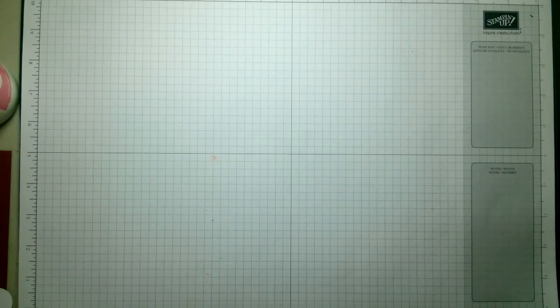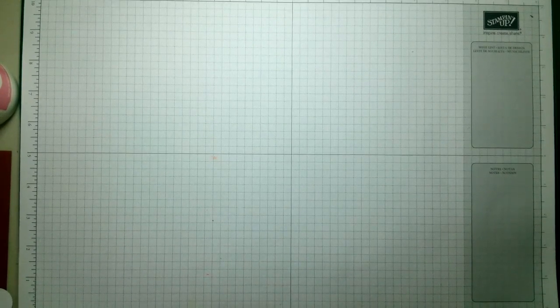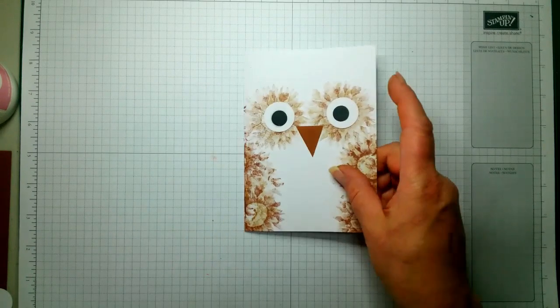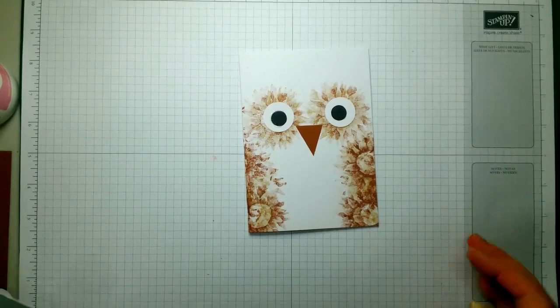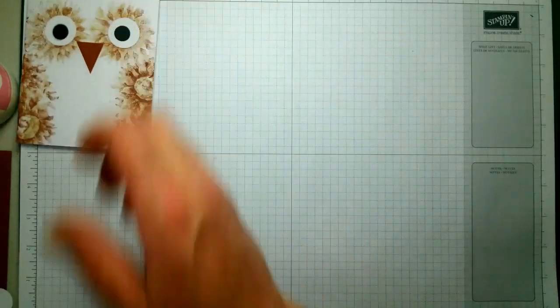Hi everyone, excuse me, welcome back to Crafting With [name]. Today we're going to make this — I've seen it all over Pinterest so it's not my idea — so let's get cracker-lacking! You'll need a bit of scrap and a card base.